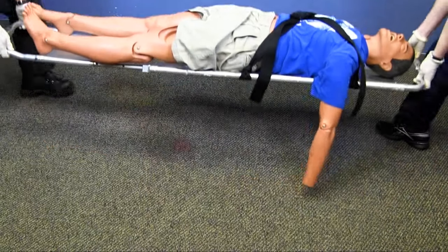Using a scoop stretcher can help move patients who may have long bone or pelvic injuries. These patients do not tolerate a lot of movement, so being able to slide the equipment under them can make movement much easier. Good luck and stay safe.